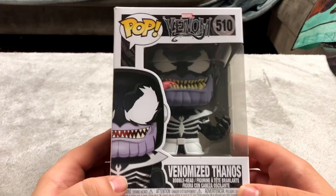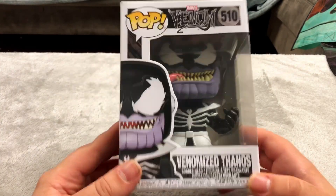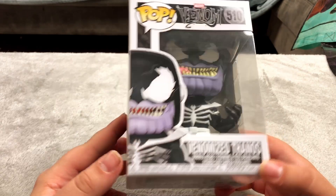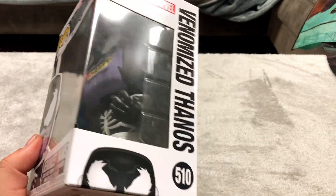This is a really heavy Funko Pop for some reason — this is a venomized Thanos. I don't know why it's so heavy, maybe it's because of the head. This was 10 bucks, which is a pretty good price for one of these.